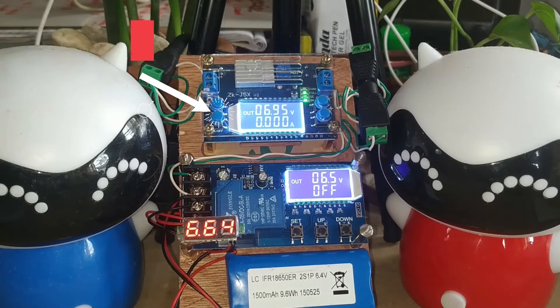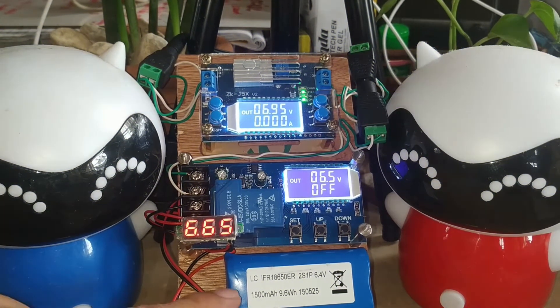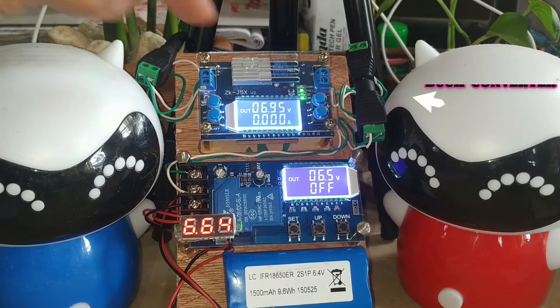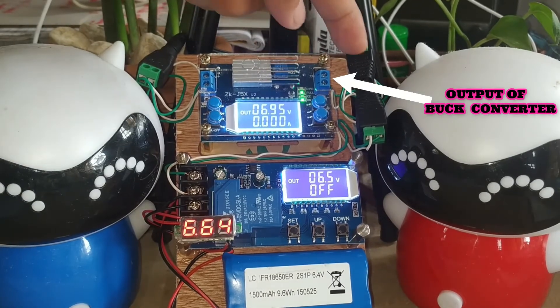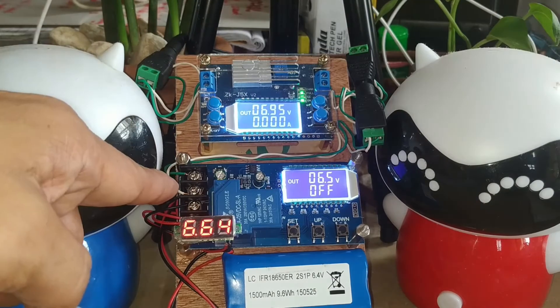The next module is the XY-L30 charge controller. Its function is to charge the battery, which is at 6.4 volts. The input of the charge controller is coming from the output of the buck converter, which is 6.95 volts.